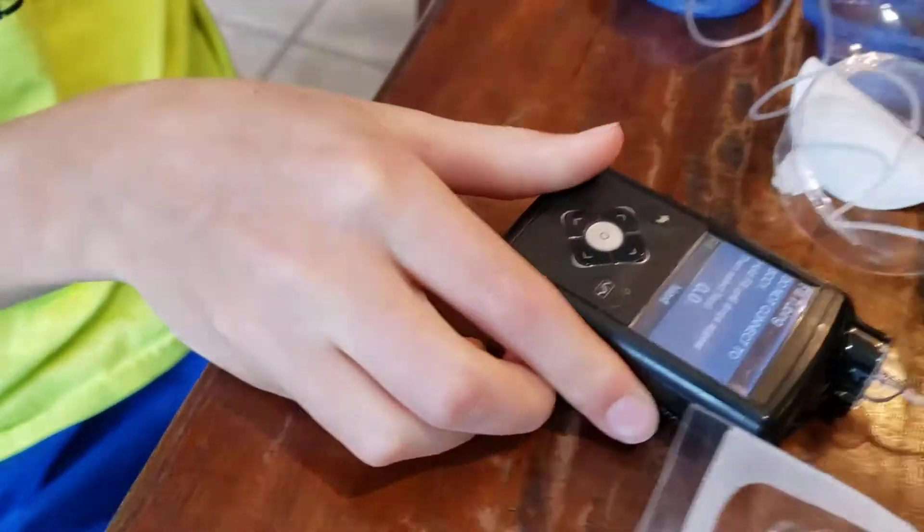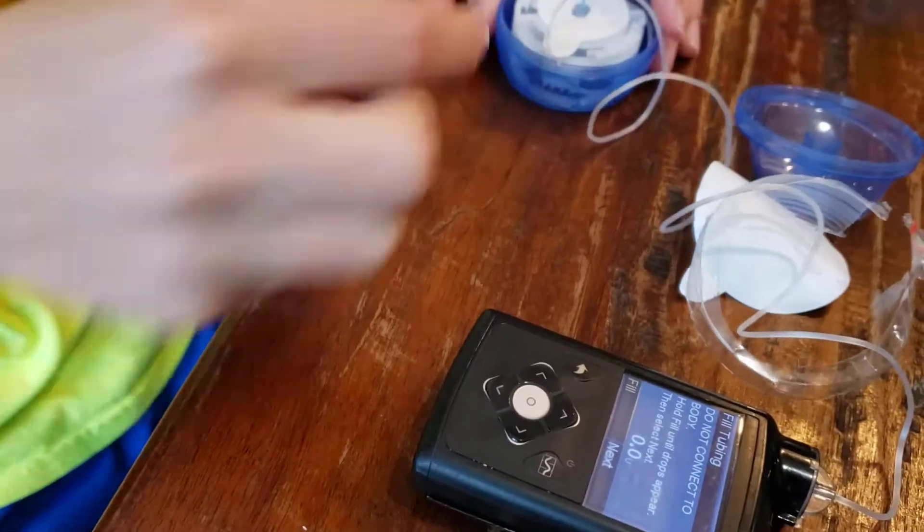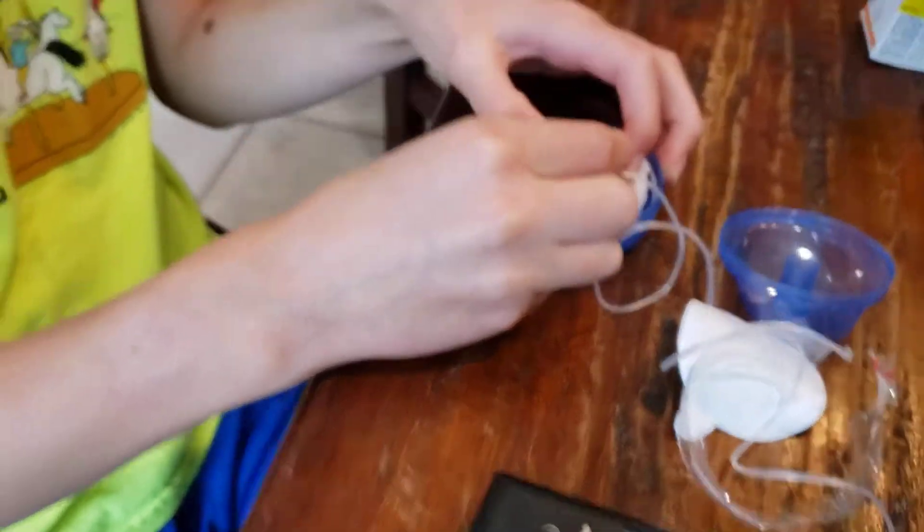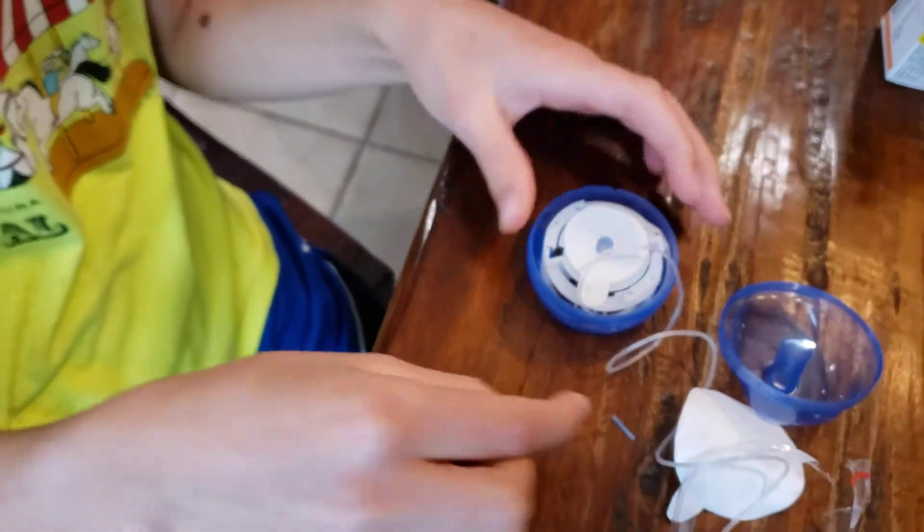Now you have to hold it. So you have to take out the fill. You have to take a napkin or something. But first you have to take out this little blue thing off the needle.